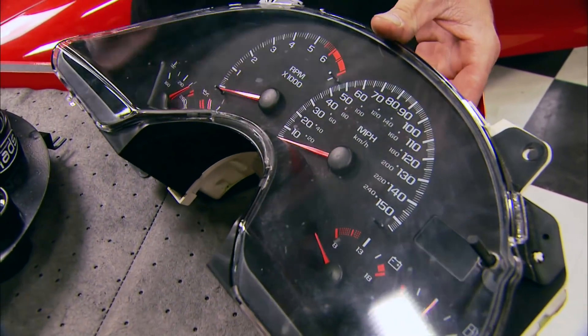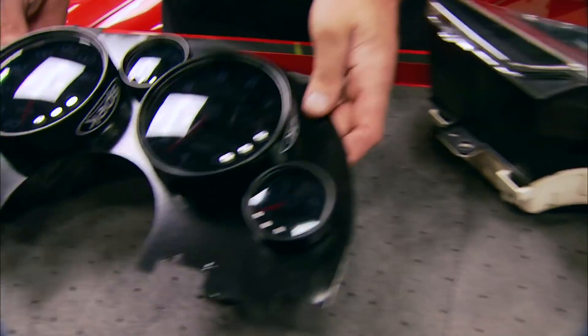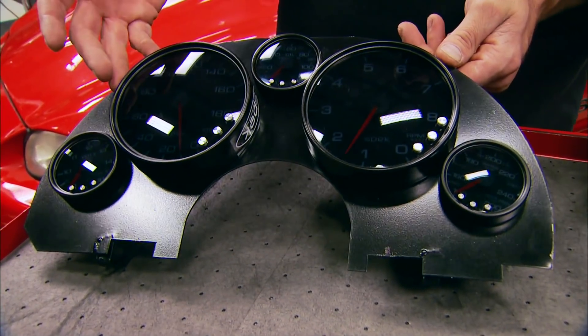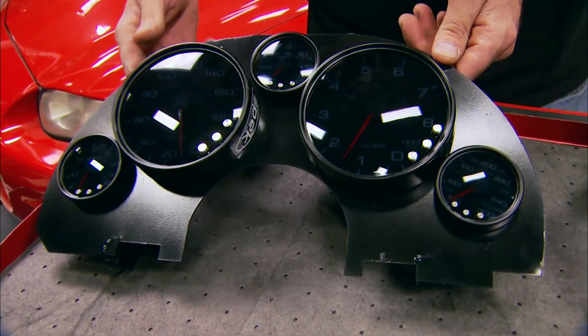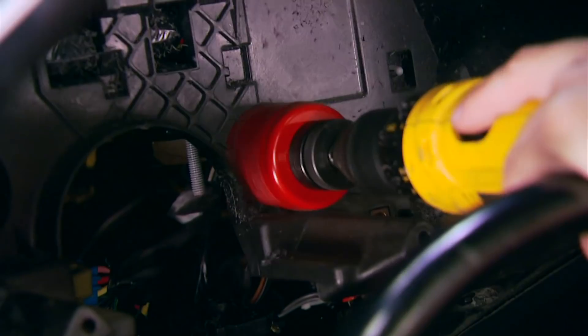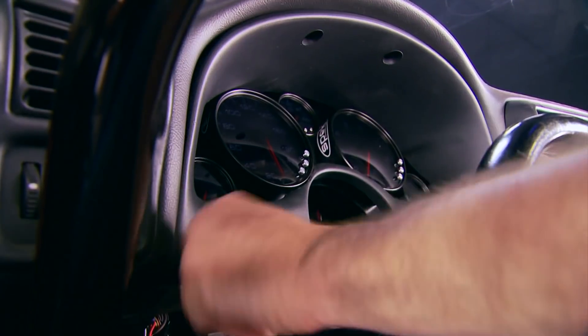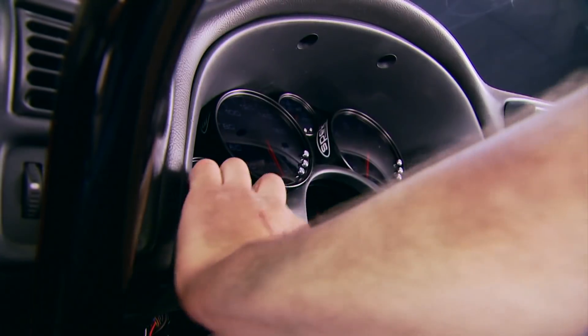This is the factory gauge cluster that came out of our Camaro. The new cluster going back in came from AD Fab Designs — the gauges are from Spec. We'll show you their cool features once we get them wired up. I really like this combination not only for the looks but also the way it fits.